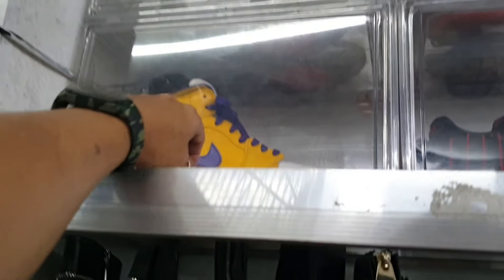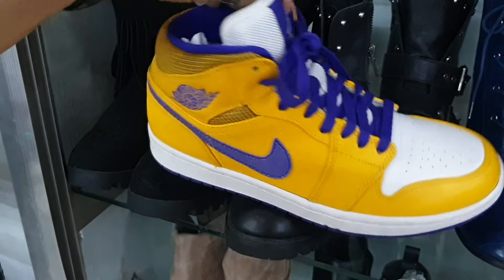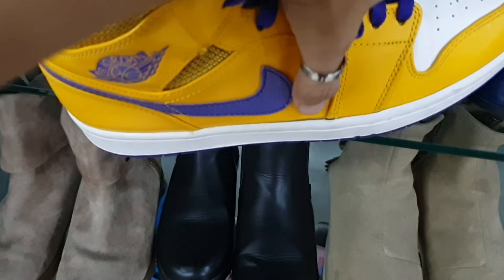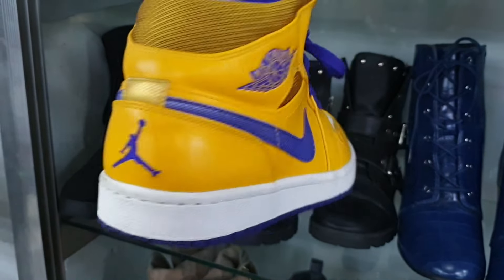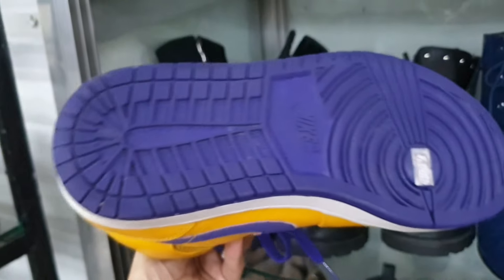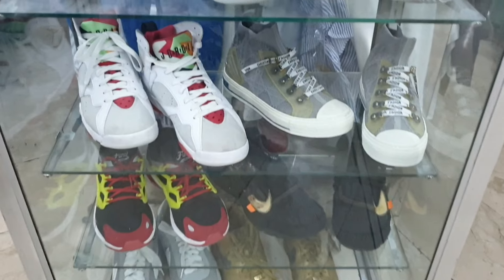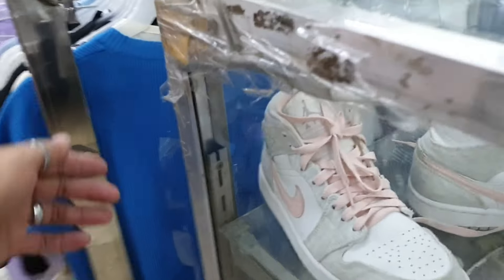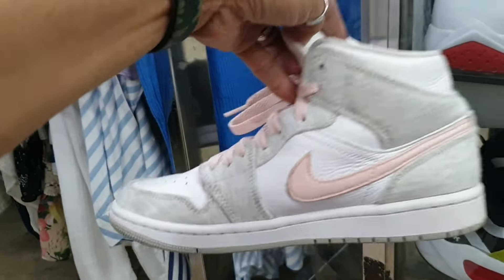Tapos dito tayo sa nakalagay sa box — ganda na ito, colorway nya Taxi Jordan 1. Size 8 ito mga idol. May kunting minimal soul set lang sya pero natahi naman yan. 2885, okay pa naman yung ilalim, wala pa syang punit. Tapos ito — Jordan 1 sa stante, ang dami pa maganda. Size 7, 2885.